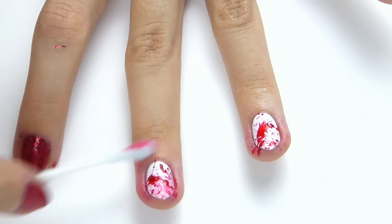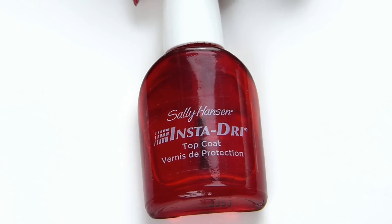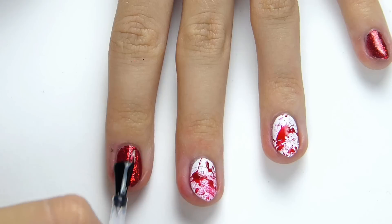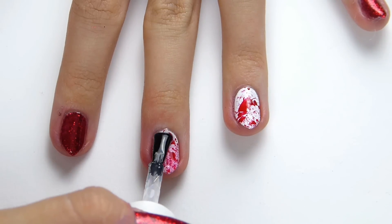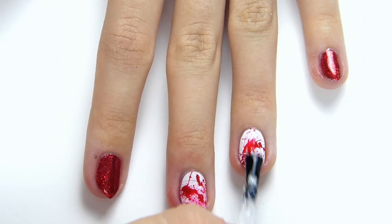You can also use a small brush to do this if you would prefer. Then once that has all dried, you want to use a top coat just to seal everything in. I waited a little bit longer for the blood splatter nails to dry because I didn't want to smudge them.